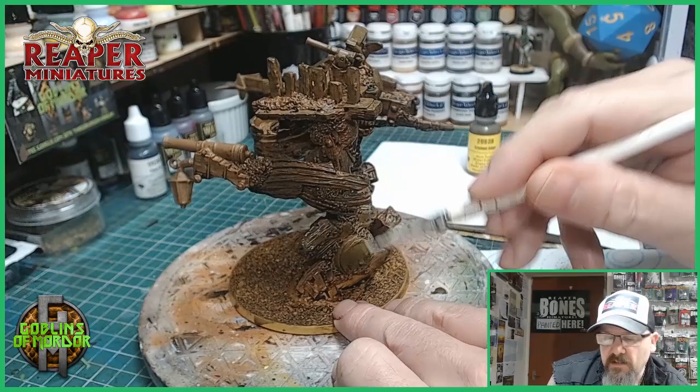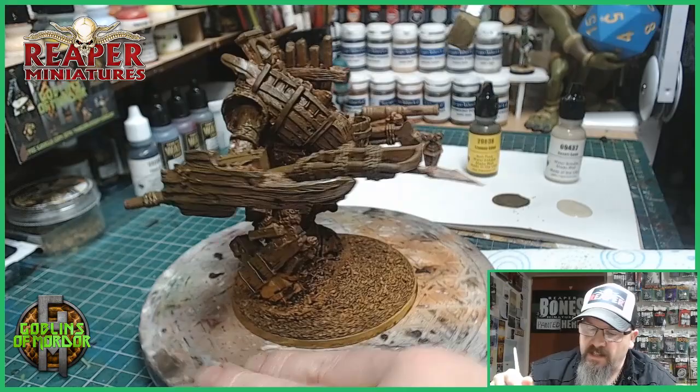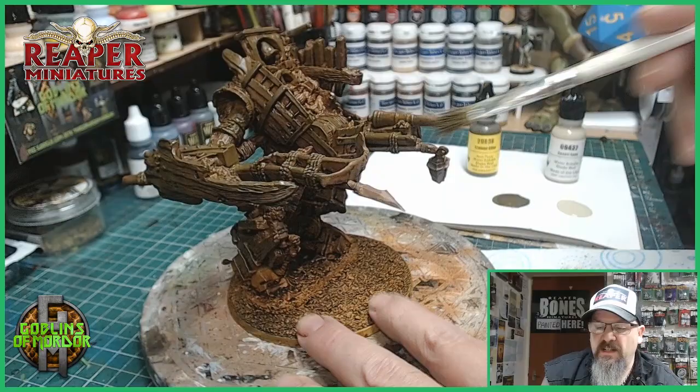Lots of greens today. With the Stained Olive it's got a lovely hint of green in the colour, and it's just the right shade. It's nice and dark because we'll be highlighting as well later with all our algaes.